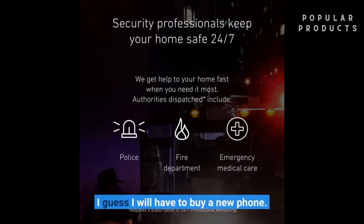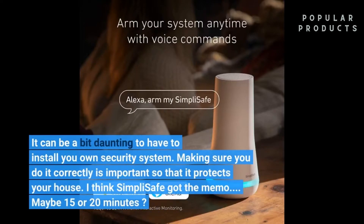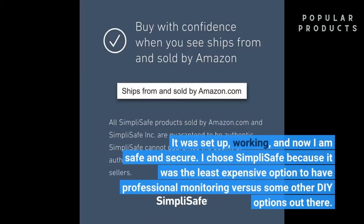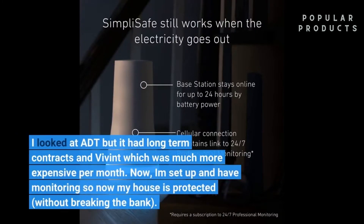It is a good thing they live with me — I guess I will have to buy a new phone. It can be a bit daunting to have to install your own security system, but SimpliSafe got the memo. Maybe 15 or 20 minutes and it was set up, working, and now I am safe and secure. I chose SimpliSafe because it was the least expensive option for professional monitoring versus other DIY options. I looked at ADT, which had long-term contracts, and Vivint, which was much more expensive per month. Now I am set up with monitoring and my house is protected without breaking the bank.